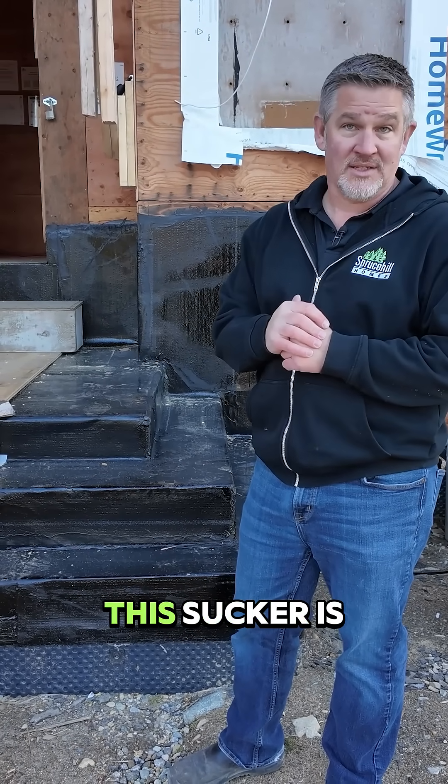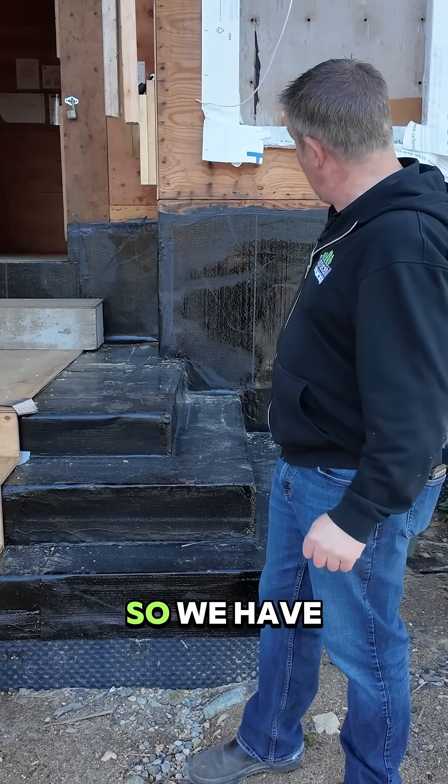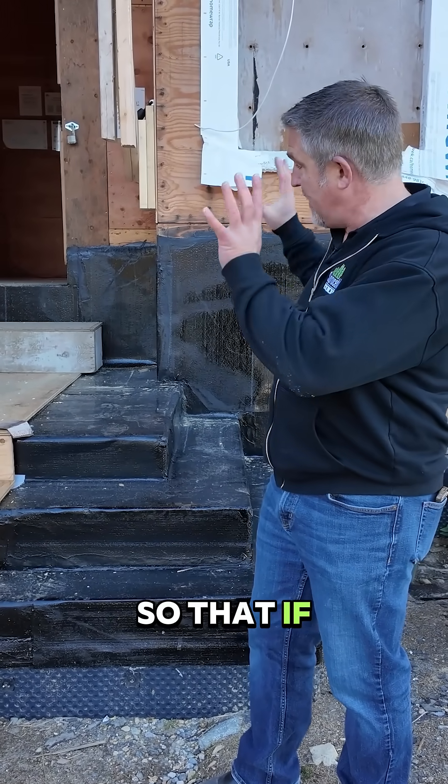We need to make sure that this is watertight left, right, and center. So we have applied Torchon Membrane to the concrete, up the walls a little bit, so that if and when any water should get over here —